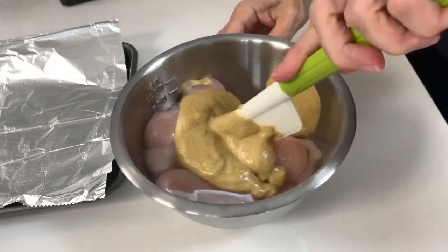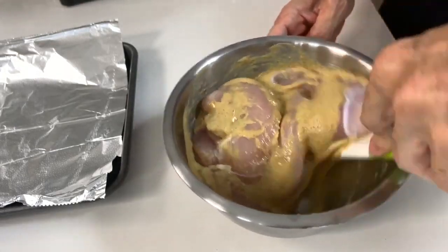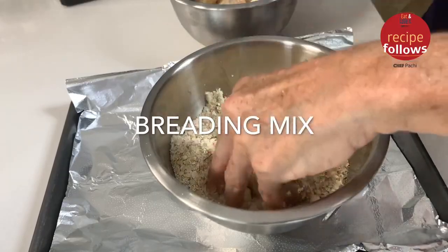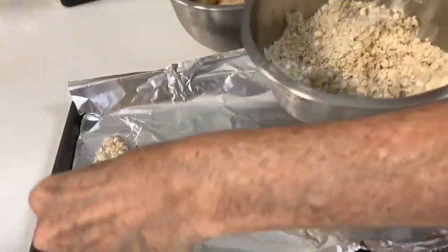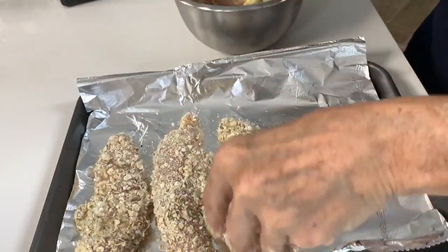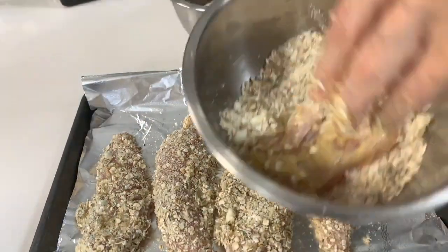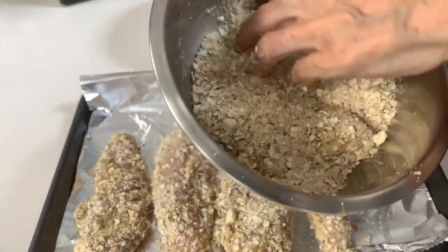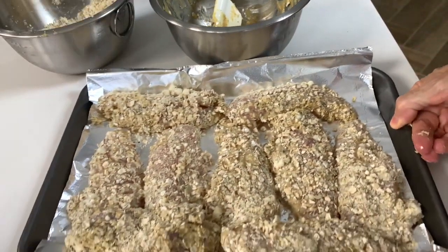All we do is add some Dijon mustard to our chicken tenders or our cut chicken breasts, and that's it. Dijon mustard has lots of spice and flavor and you have no need to add salt. Then you're gonna bread them — just pass them like you see right there onto Chef Pachi's breading — and place them in an oil baking sheet or some foil.